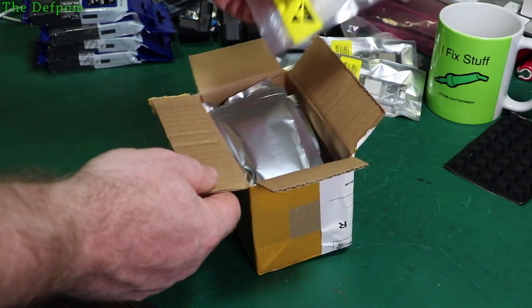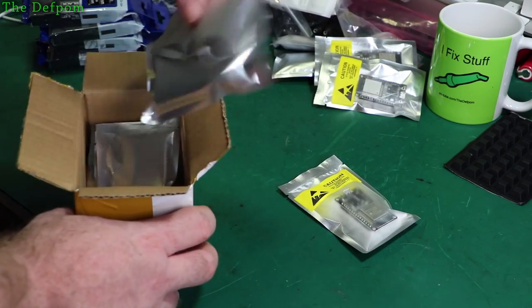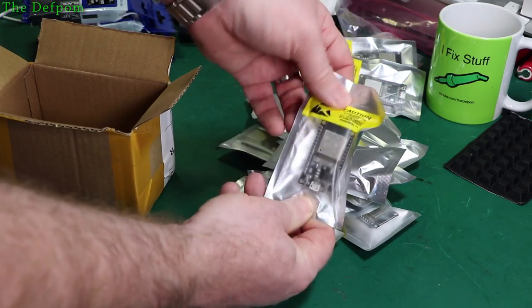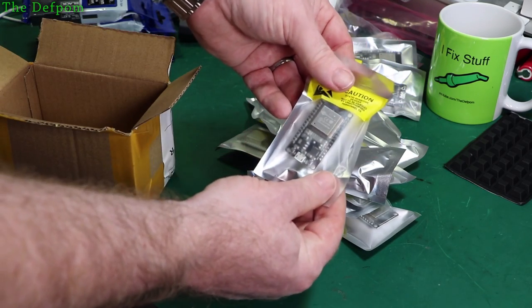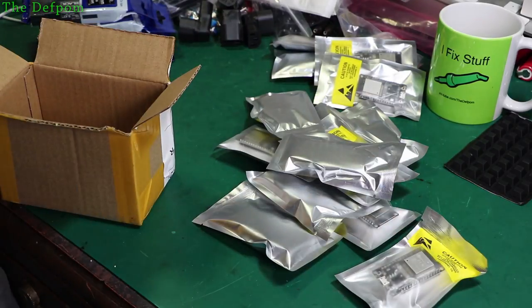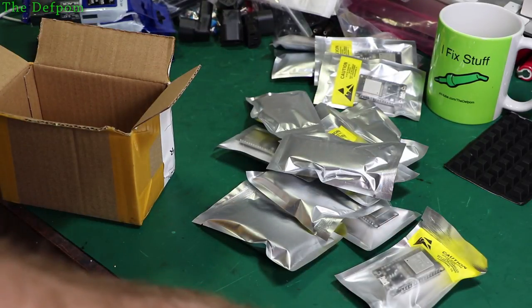And here's some more ESP32s — there should be ten in there I'm guessing. One, two, four, eight, ten. Ten of them, exactly — the DevKit version 1 modules. So perfect. I've now got enough, I think. Only fifteen total — barely enough. I've got exactly the number I need, so I haven't got any spares. That's always concerning.